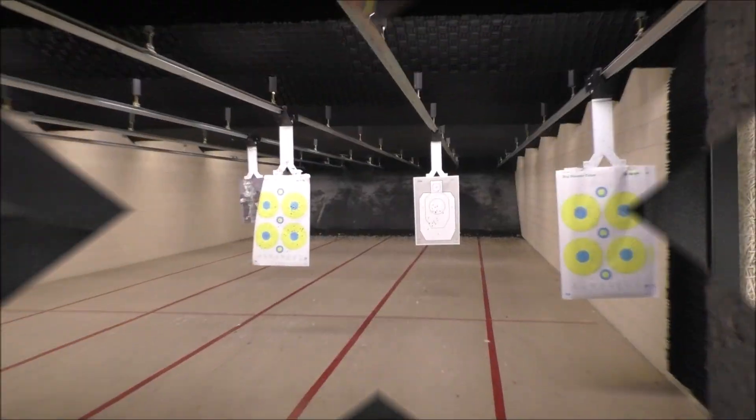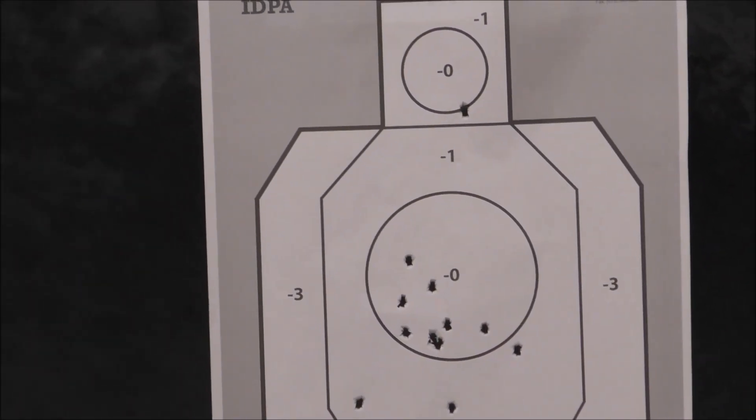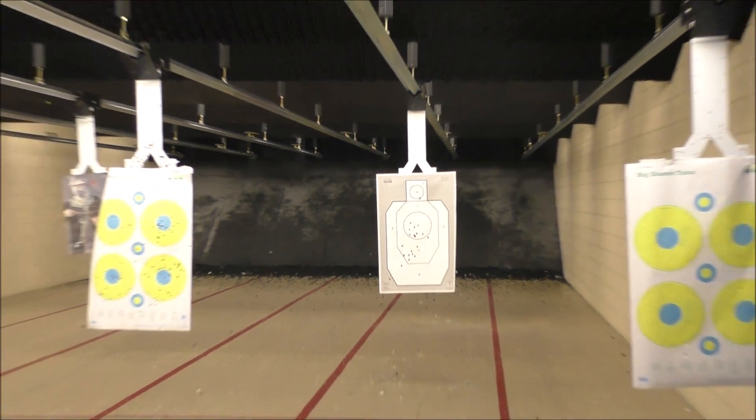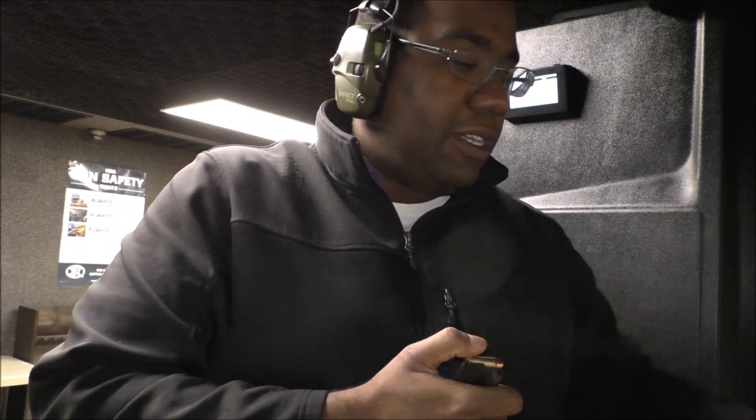That's more like it. Shooting low at first, but now it's getting better. That's the thing about not shooting for a while — it's a perishable skill for sure. You just forget how to hold each gun if you go too long without actually shooting.